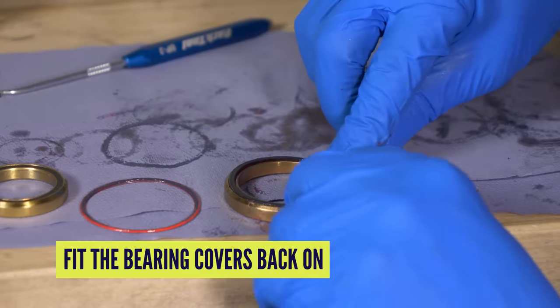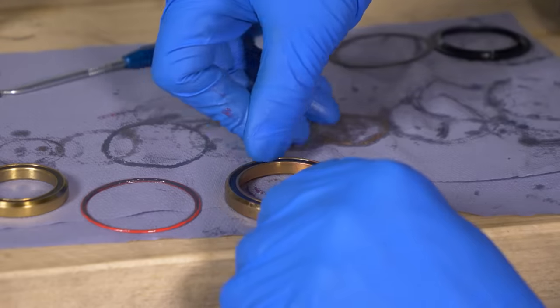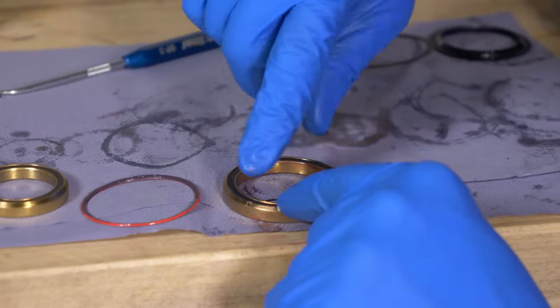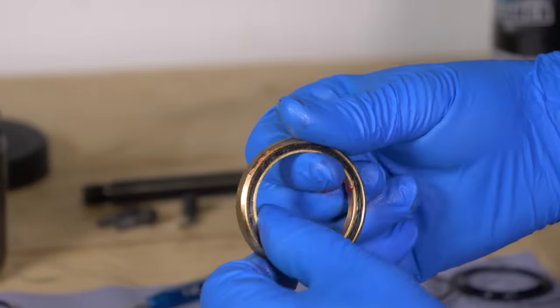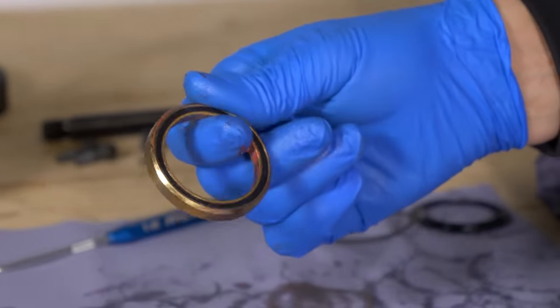When you put the covers back on, be very delicate with them. Make sure they're pushed into place — if possible, just using your hands. That's why I'm wearing a set of protective gloves. Give it a clean externally — we have a nice, slightly smoother bearing than before. It should last a bit longer.